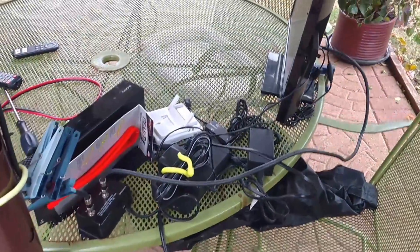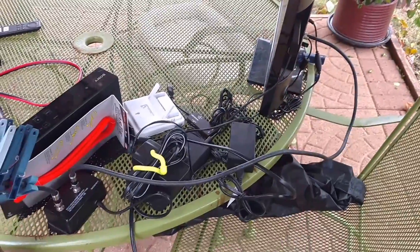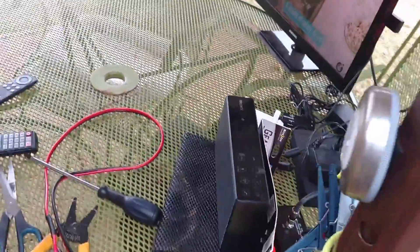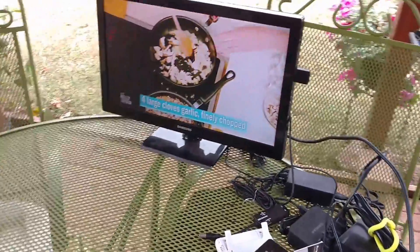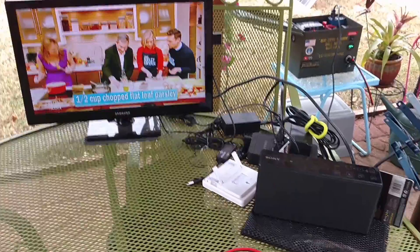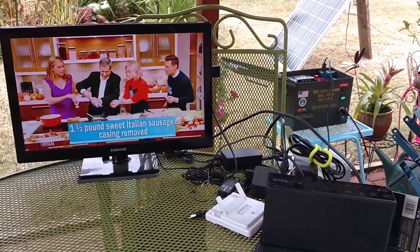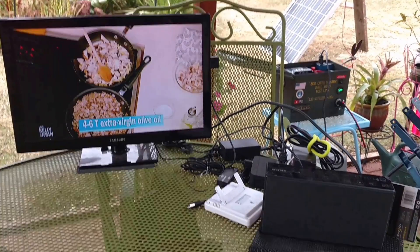This is what I'm powering with the inverter — just a 20 to 22-watt load TV. I use that grill cover to cover everything up when it's rainy and grizzly; it works perfectly and keeps everything dry. I also have an Amazon Fire Stick on there so I can stream through their services — really cool.